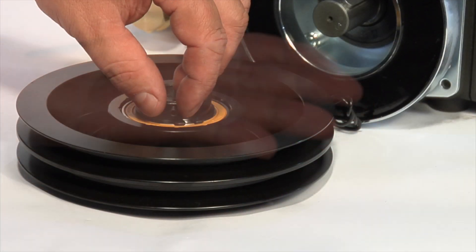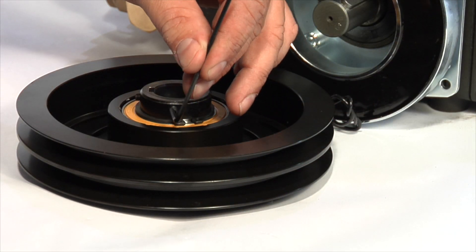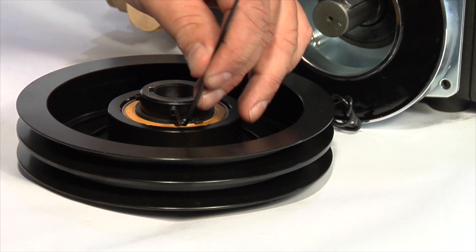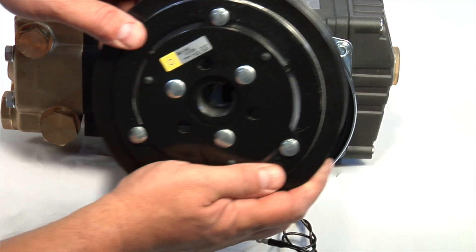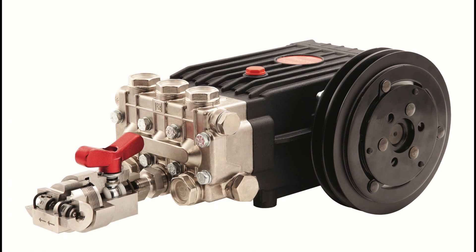Most water pump clutches use a non-tap straight shaft, which requires installation of the set screw. The set screws should be loosely installed on the hub, and then the clutch should be slid onto the shaft until it contacts a step or a spacer. The clutch rotor should not contact the field coil. If contact is present, back the rotor away from the field before tightening the set screws.